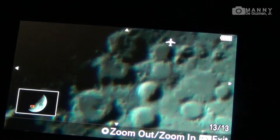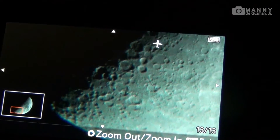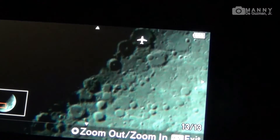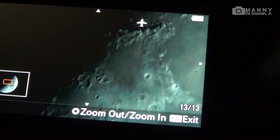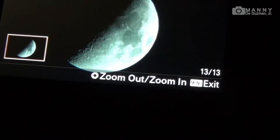The Sony a6000 is a very sharp camera — it produced a very sharp image when connected to this telescope. This is the Tasco Lumino 4.5-inch 900-millimeter parabolic mirror, a Newtonian reflecting telescope.